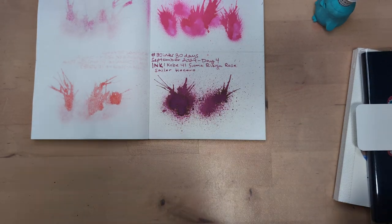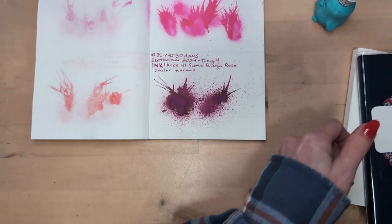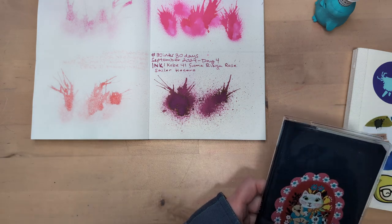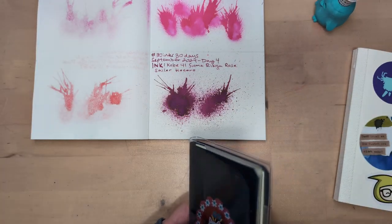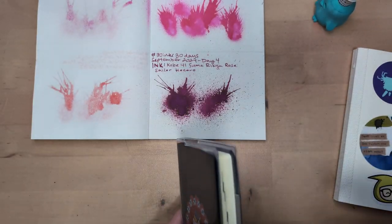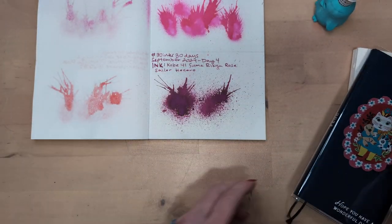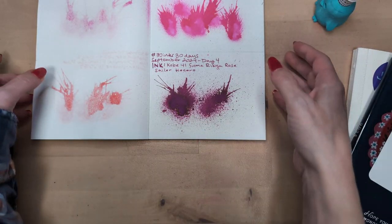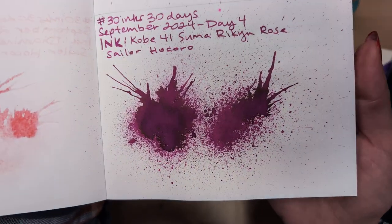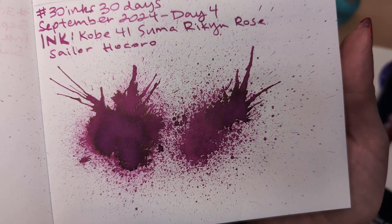Hi friends, welcome to 30 Inks 30 Days, day five — the one in which my phone holder is being held together by kitchen twine. Anyway, let's look at yesterday, which was Kobe number 41, Suimariku Rose.